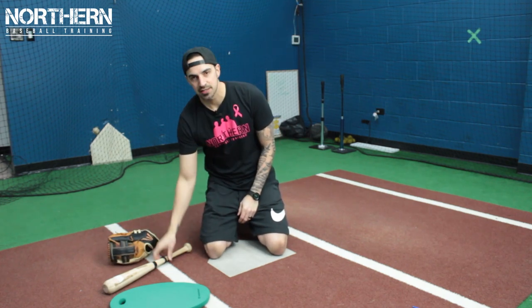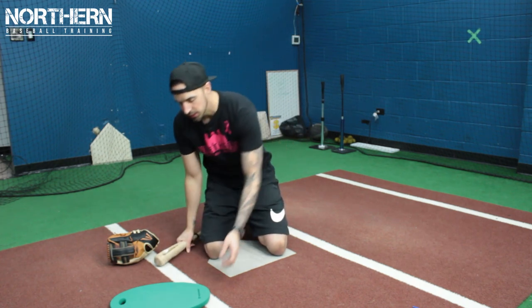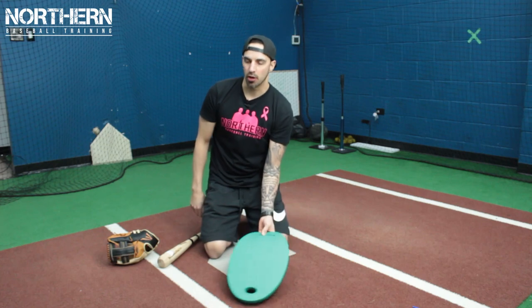Everything I'm about to show you might scare you a little bit, but trust me it works and it's what the pros do. What you're going to need is a mallet — I'm just going to use a small bat but I'll link a real glove mallet below — a foam pad, and some hot water.